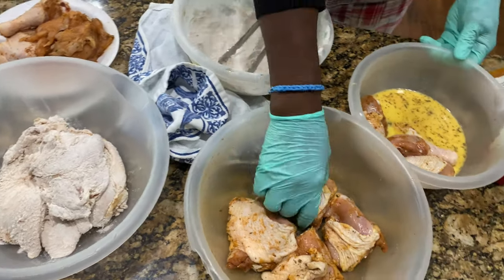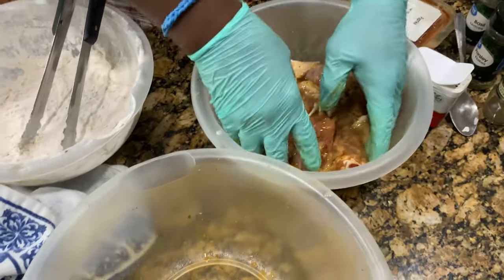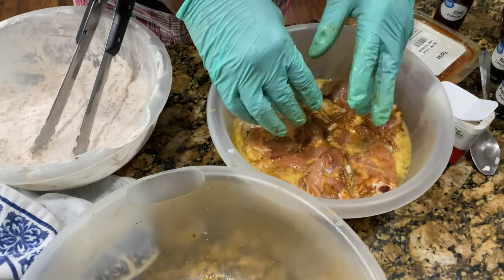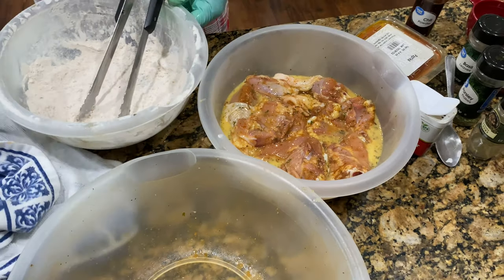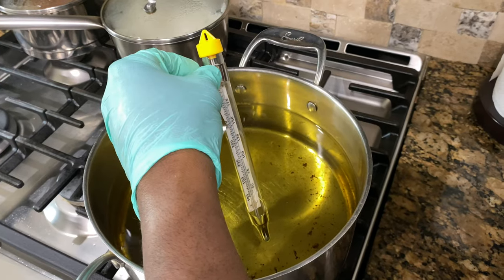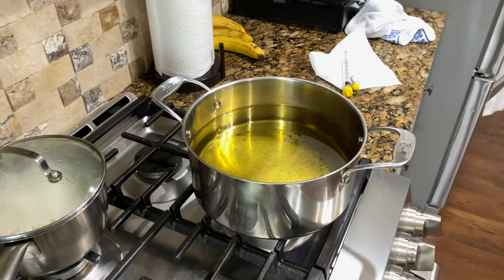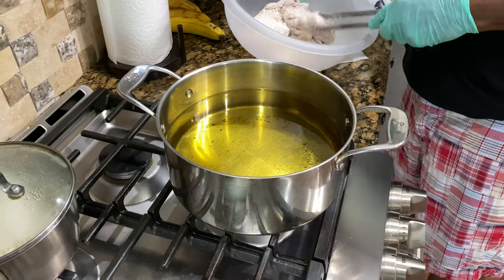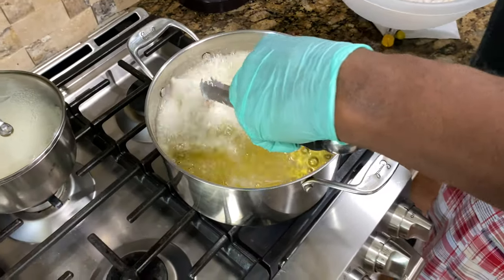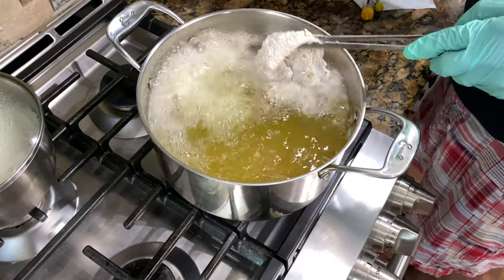We're going to move over to the oil and go ahead and start dipping those in. Don't worry if you knock off some of that seasoning — that egg wash is going to suck that right back in. We also got the seasoning in the flour. We're moving over to the oil right now. We're right at 350, just a little bit above. Once we put the chicken in, that's going to bring the temperature down. We just want to lay the chicken in there. Nice boil — instant fry.